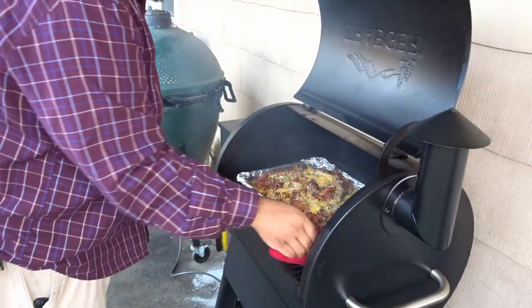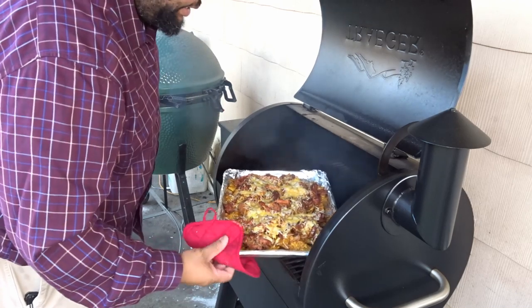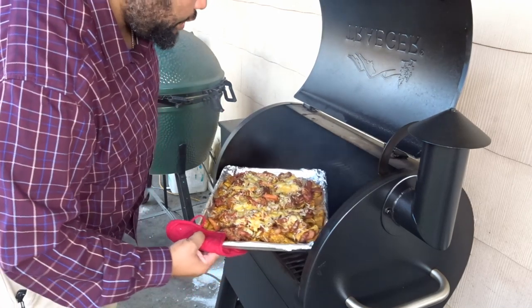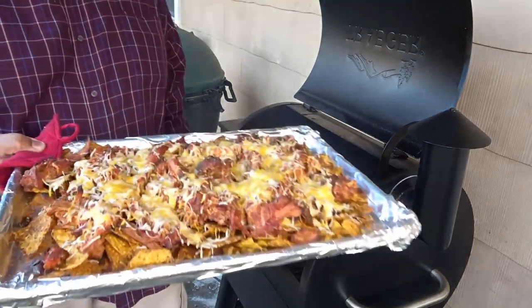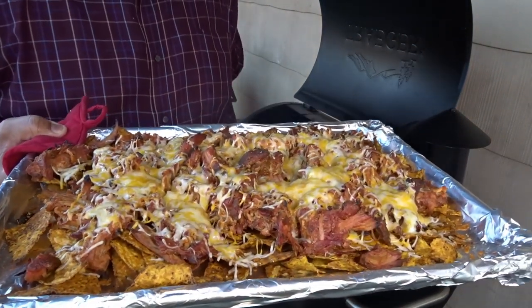Just like that, it's been less than 5 minutes. My pulled pork nachos are done. And there you go. I'm going to go ahead and get this in the house for the kids.